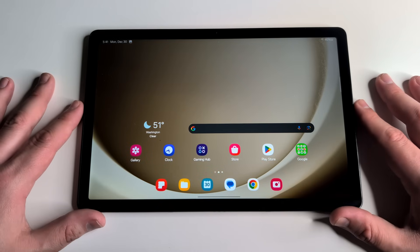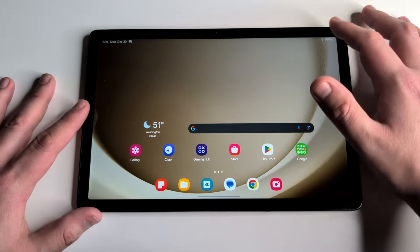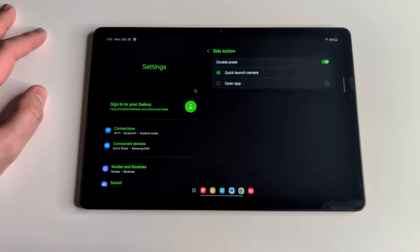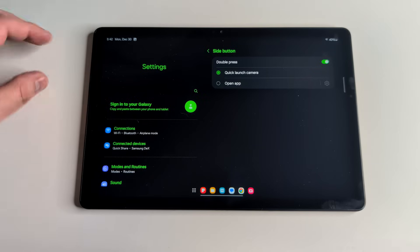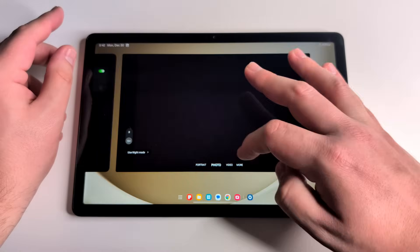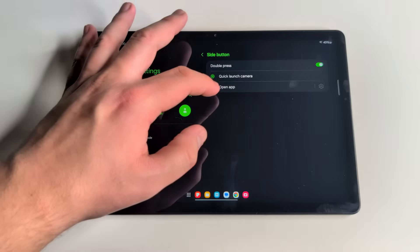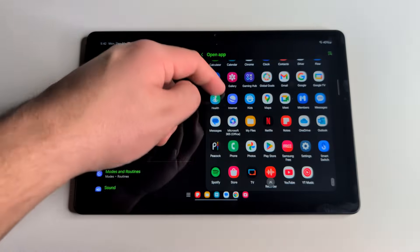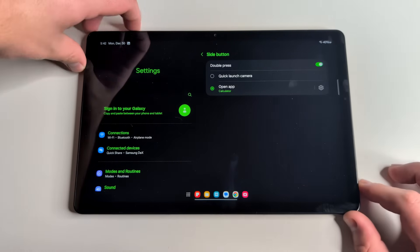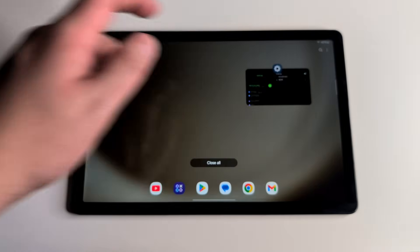Our next tip is a shortcut for quickly opening an app or the camera. Go into Settings and search 'side button' — it will be under Advanced Features. By default, double pressing the power button opens the camera. If you want to customize it, turn on Double Press, click 'Open App,' and choose any app. I set mine to Calculator — double tap the power button and it opens right up. Customize it to whatever you find most useful.